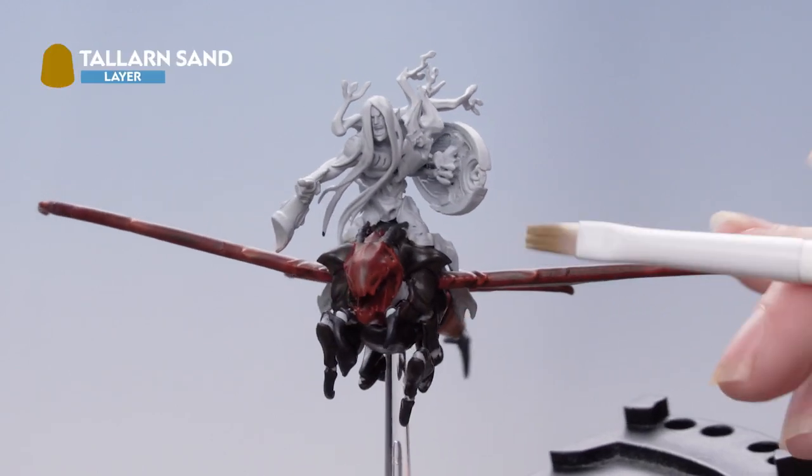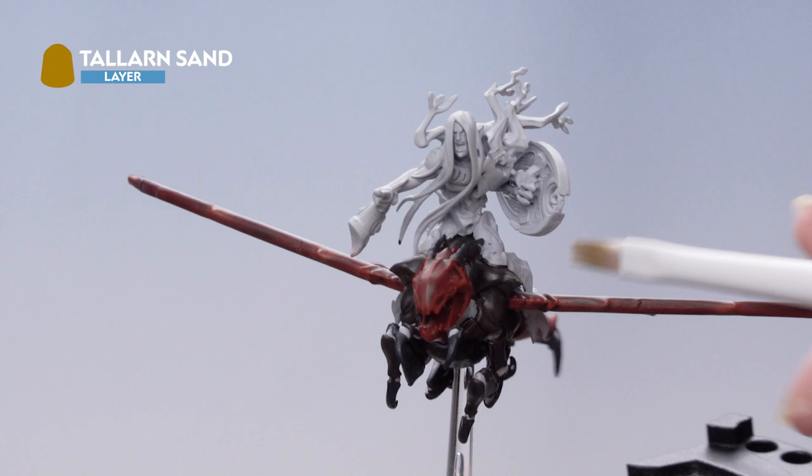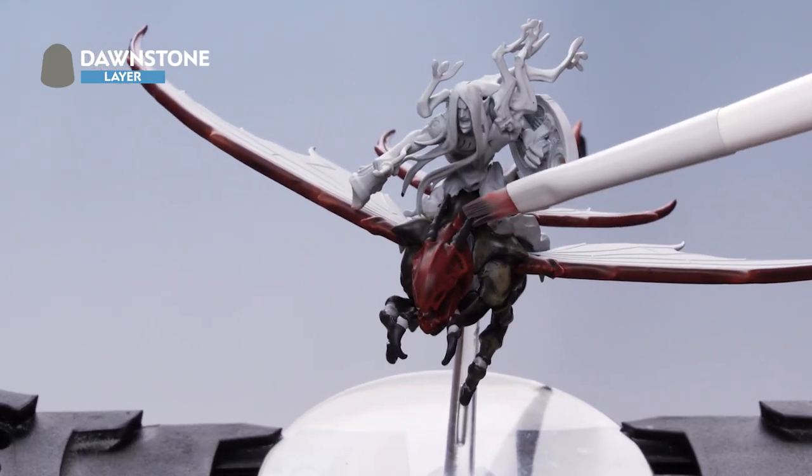Now we're going to drybrush Talon Sand onto those brown areas. Then we're going to use Dawnstone on the antennae and the claws.